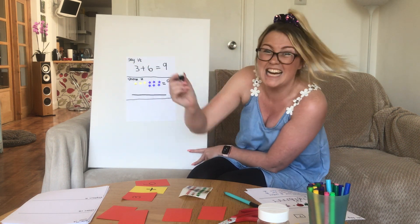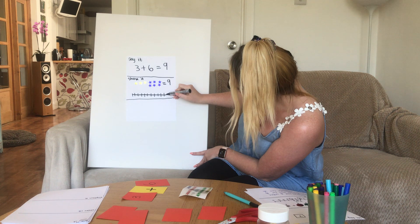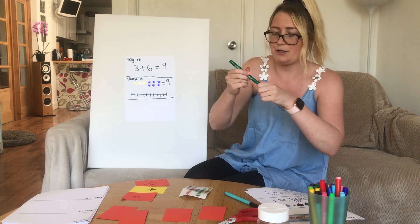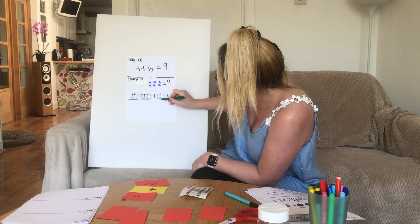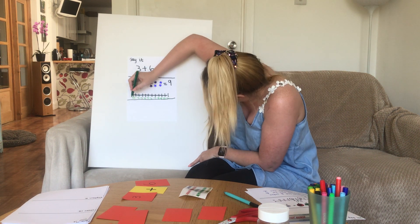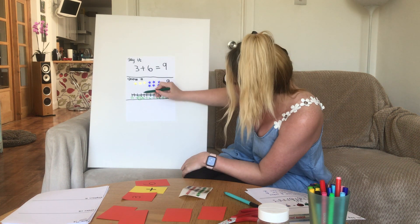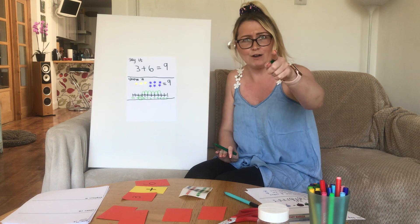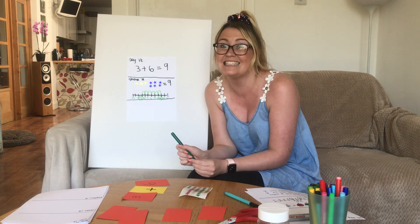I want my number line to look quite pretty so I'll use different colours. I'll draw a number line from zero to eleven. I'm starting on number three — I'll circle it — and doing six more jumps. One, two, three, four, five, six. Stop! I finished on number nine. Again, I've checked I'm right: the answer is nine. Three and six more is nine.